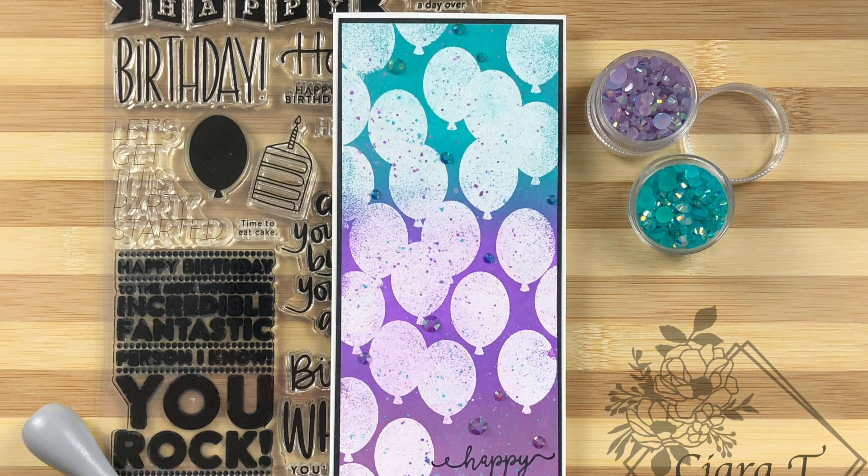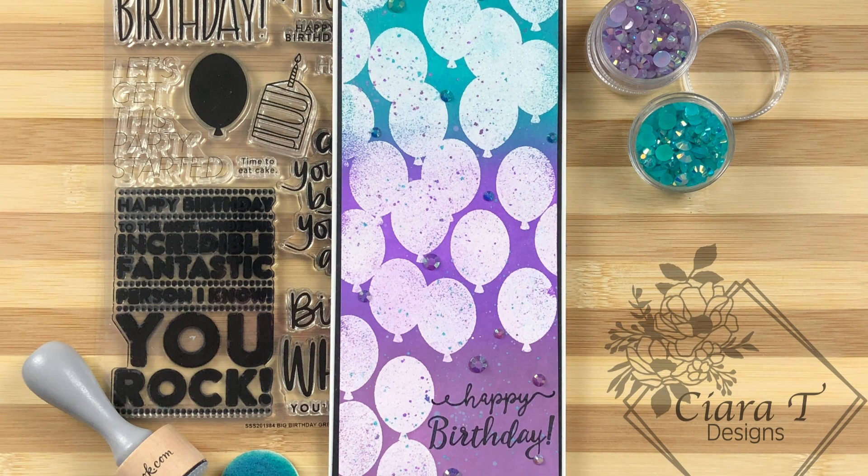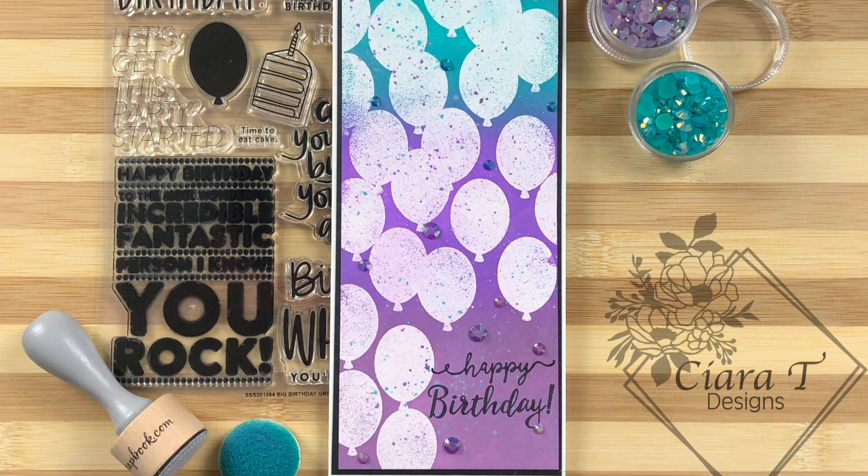Hello everybody and thank you so much for joining me. This is Sierra from Sierra Tea Designs and today I have a slimline birthday card to share with you. Let's jump right in.